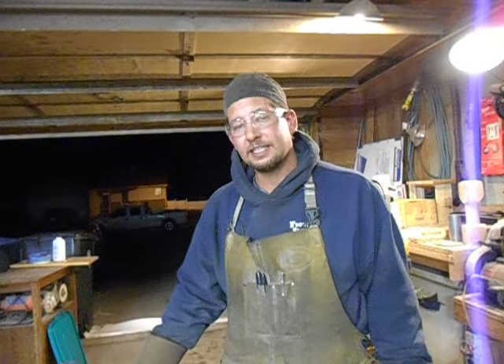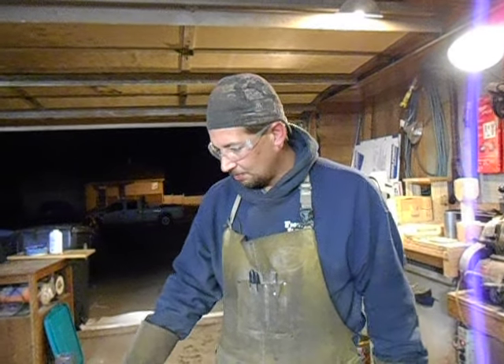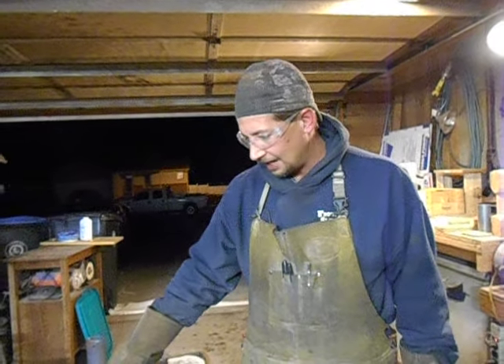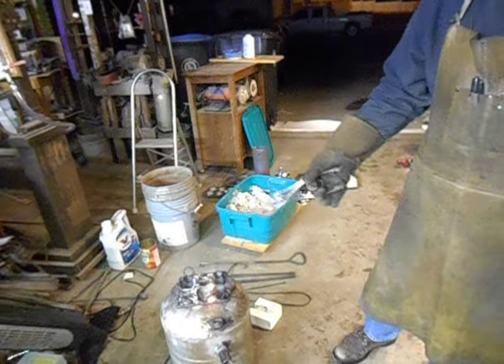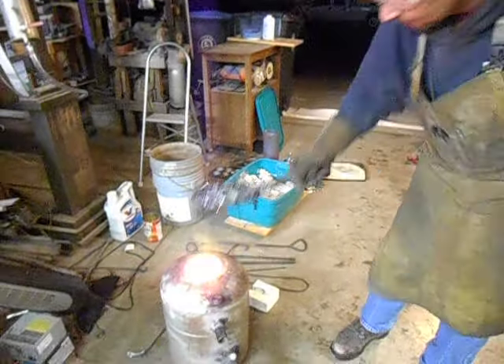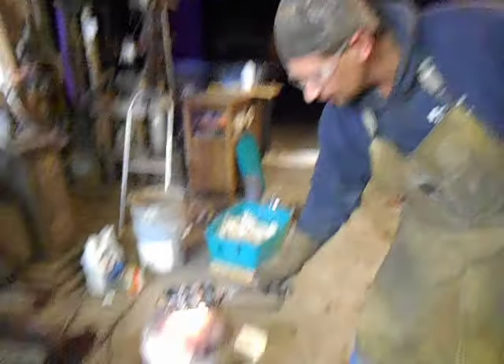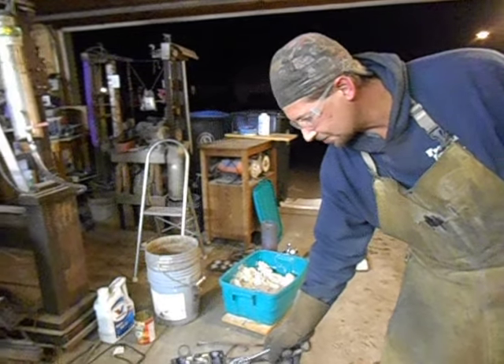So we're preheating it this time. We had a couple of snowmen that were stuck in there — the aluminum overflowed the snowman mold and got caught in between the parts of the mold. So what I did was I left two of them in there, mostly because I couldn't get them out while it was hot, and also I figured it would help preheat it. So we're going to preheat this one.